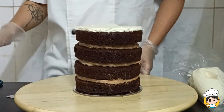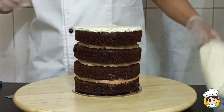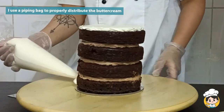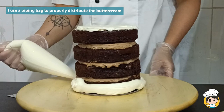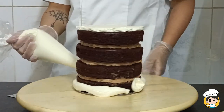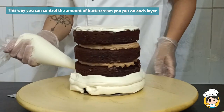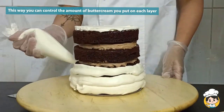When you have properly layered all your cakes, create your buttercream and put it on a piping bag. I use a piping bag to properly distribute my buttercream around the cake. This way you can control the amount of buttercream you put on each layer.